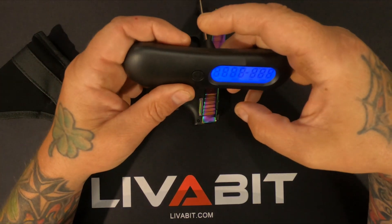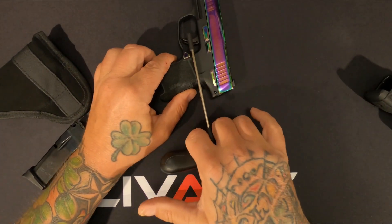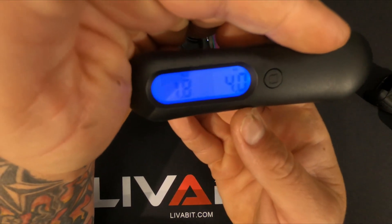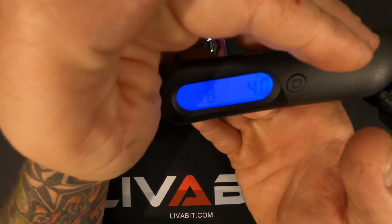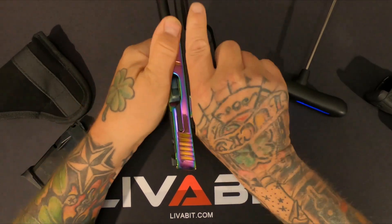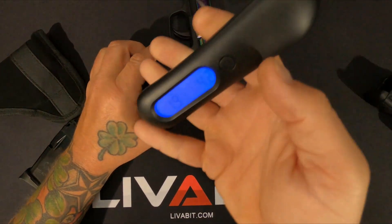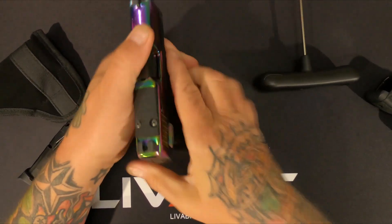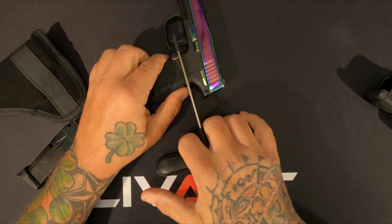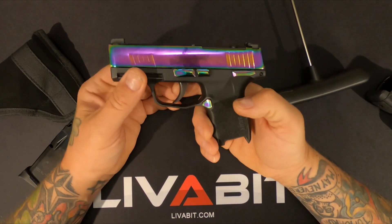I don't think I've ever pulled the trigger weight on it before. Let's see if this joker's gonna act right today. I'll do it a few more times. 4.2 lbs... 3.6 lbs... let's just call it a 4-pound trigger.